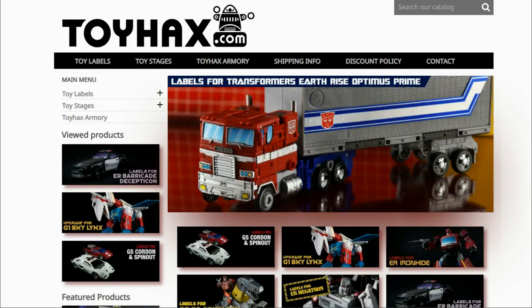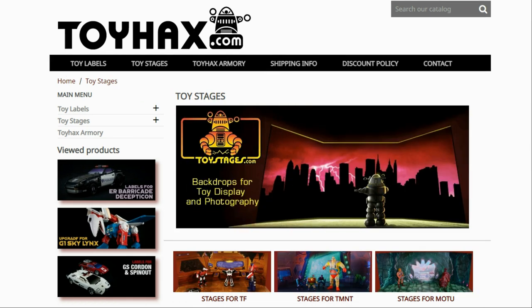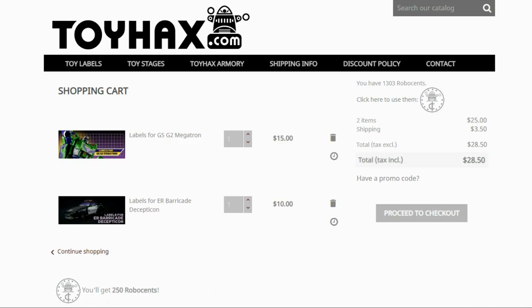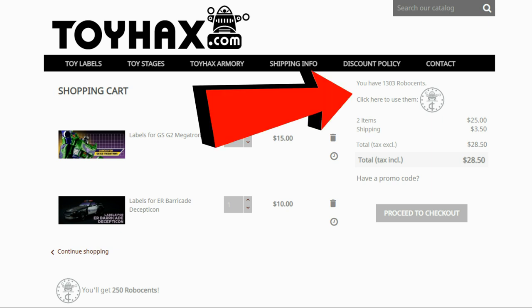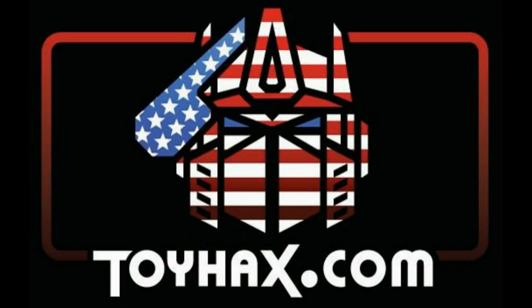ToyHacks is a company that provides upgrade decals for modern Transformer figures along with reproduction decals for the vintage ones. Make sure and check out the ToyHacks Armory to see their line of Transformers weaponry in multiple colors and toy stages for awesome display backdrops. Each purchase earns you RoboSense that you can use for future purchases — you can check your balance anytime in your cart. ToyHacks is a company run by collectors for collectors, so check out ToyHacks.com and tell them Patriot Prime sent you.